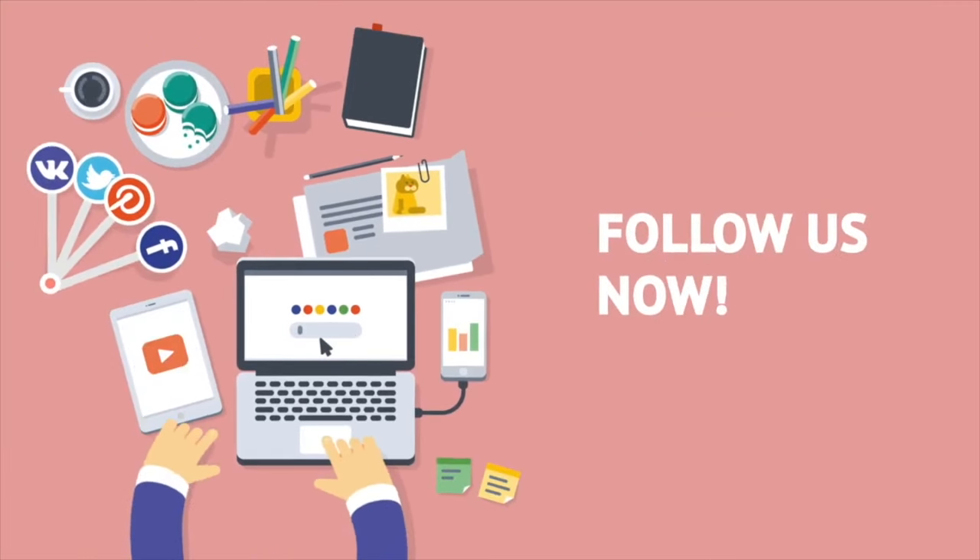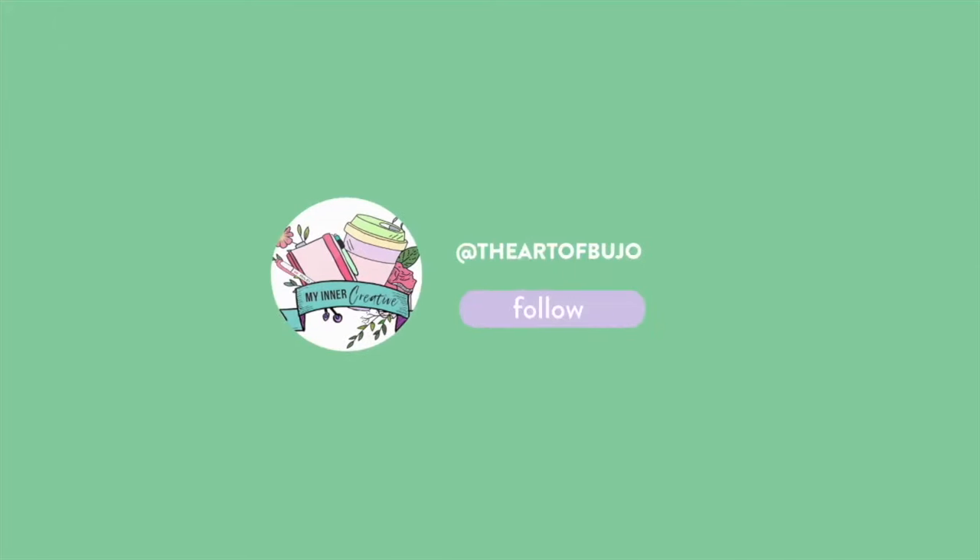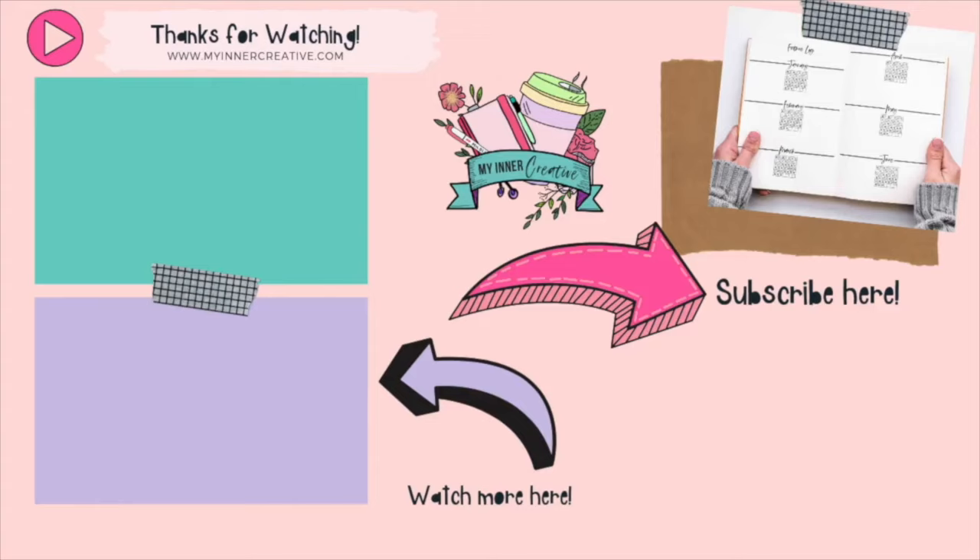Thank you for joining us today. Please hit the subscribe button or follow us on Instagram at My Inner Creative or The Art of Bujo. We look forward to seeing you there.